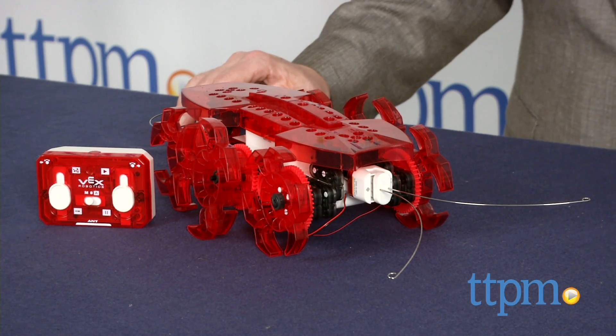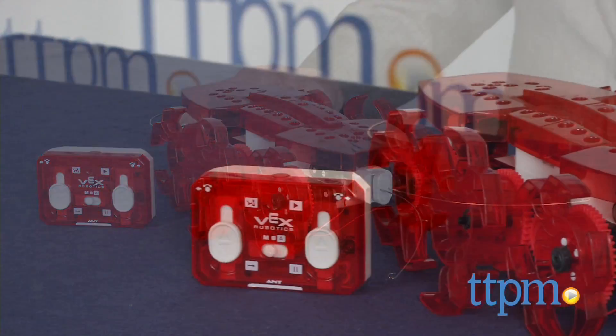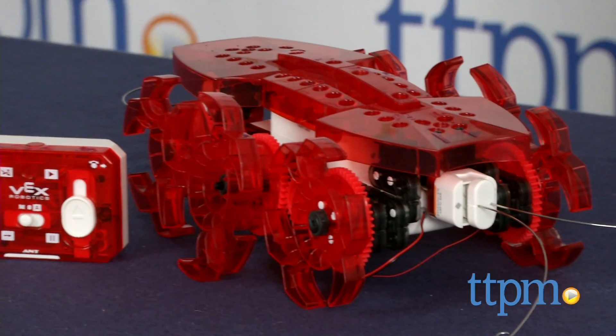This more than 150 piece set builds a giant sized robotic ant that kids can control in a variety of ways. This version is, as you can see, huge and it took us a couple of hours to assemble.